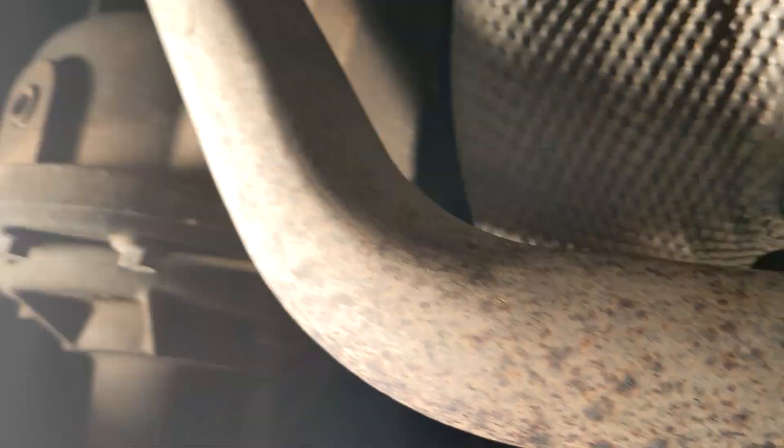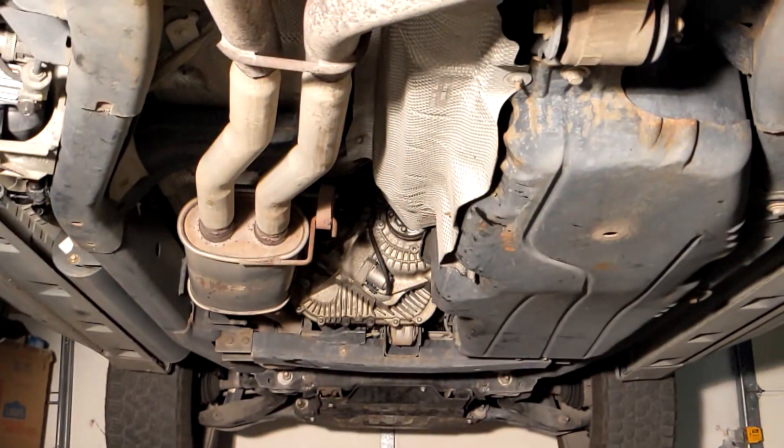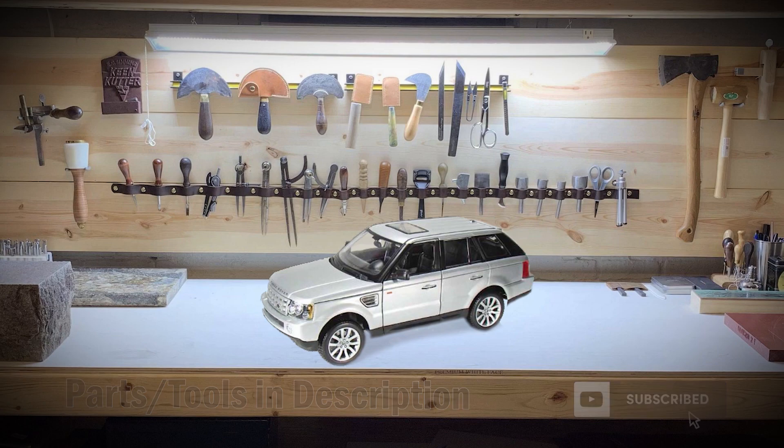Once all the bolts are fastened, replace the heat shield with the 10 millimeter socket. Don't forget to reconnect the battery when you're all done. Take it out of park and you're good to go. If you have any questions, please feel free to leave a comment. I make Range Rover Sport and LR3 repair videos as issues pop up, so subscribe so you don't miss out on any simple fixes that could save you thousands over taking it to the dealer. Thank you and have a good one.